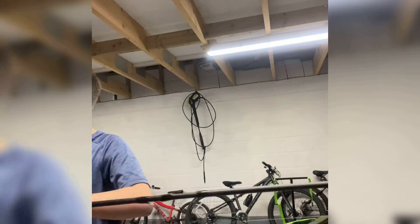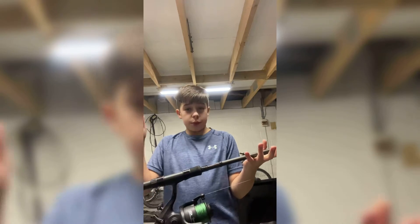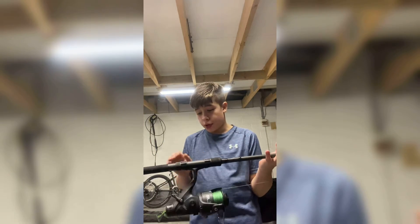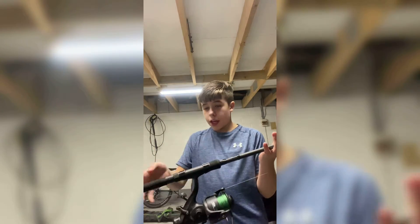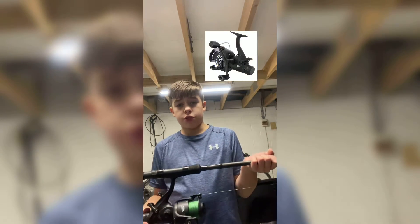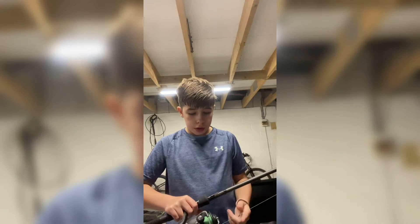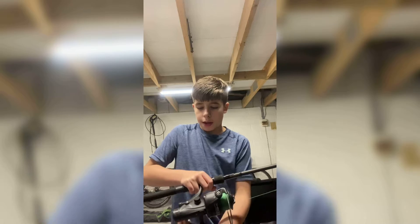Moving on to my second rod — I have the same rod, the Witchwood Riot 10-foot three-pound test curve EVA handle. This is paired up with the NGT 6000 Carp Runner, which is a very nice reel — very smooth, good drag, bait runner reel with two drags.